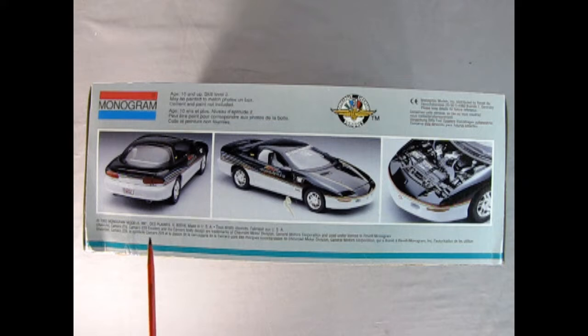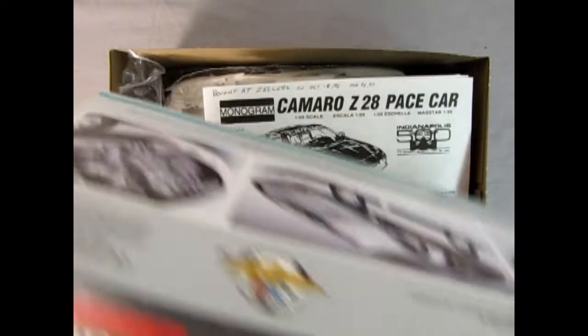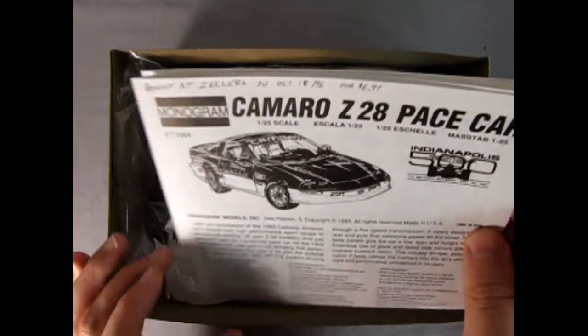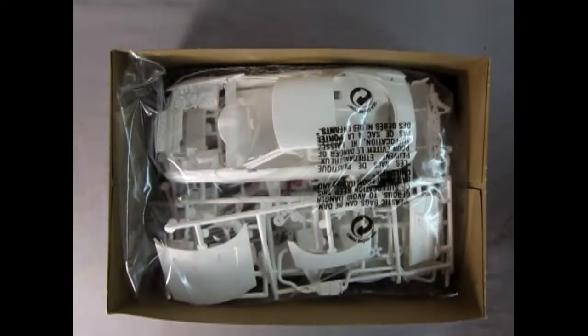On this side of the box we get a wonderful rear three-quarter shot, a front three-quarter side view, and a look underneath the hood. So now let's take the lid off our box and see what's inside. Right away we get our instruction sheet. It says that I bought this at Zeller's on October 16th, 1996, for $6.97. Happy days!